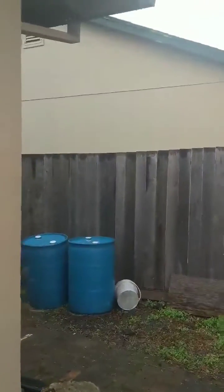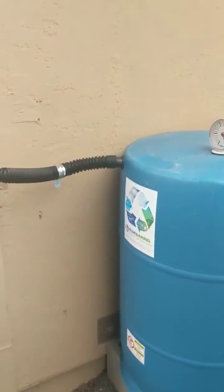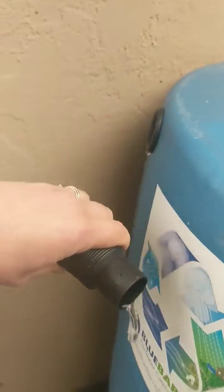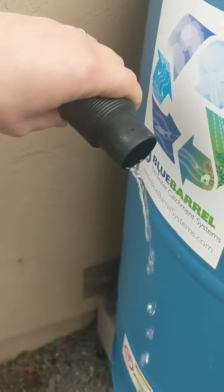First rain since we installed our blue barrel system. Can you hear it? Water's coming from our downspout and you can actually hear it filling. That water that would otherwise be coming out the bottom of the downspout is now going into the barrels.